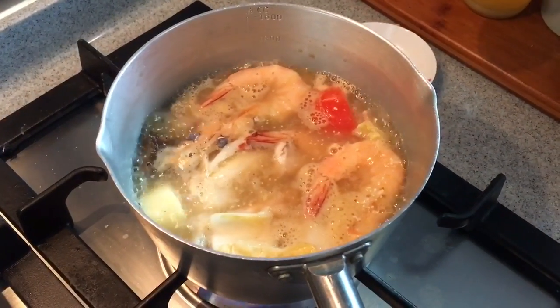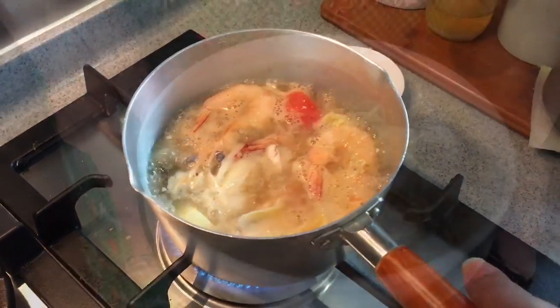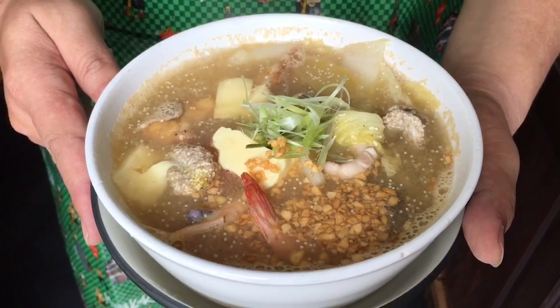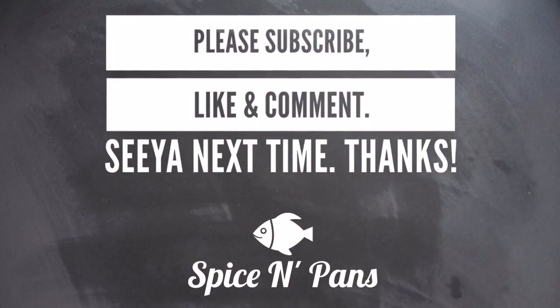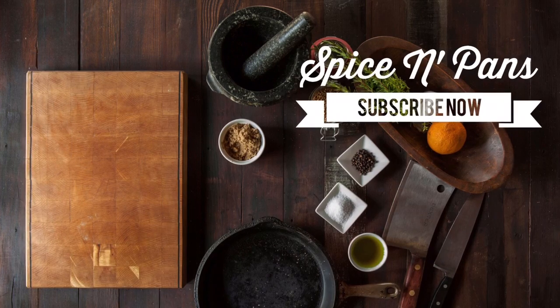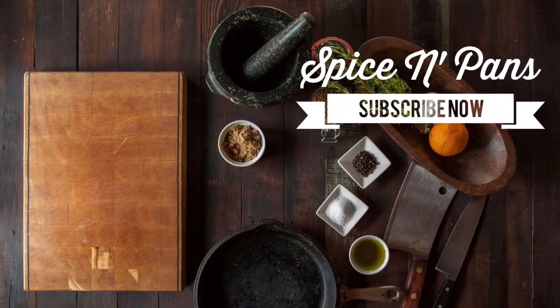Now that all the seafood are cooked, it's time to transfer them to a bowl. Ladies and gentlemen — seafood soup! I hope you liked our video. Click like, do subscribe to our channel. Till next time we meet again. Thank you, bye bye!